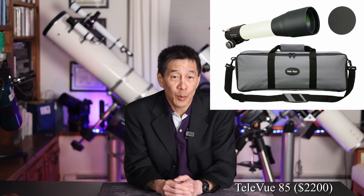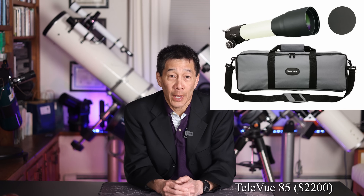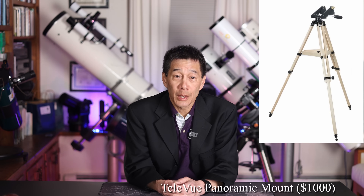Let's say you're a different kind of student — a wealthy student. You're still probably going to need something portable, but we can afford something a little bit better. I'm going to choose a Televue 85, a premium APO refractor, and put it on Televue's own panoramic mount. You're going to be spending a lot of money here, but you're getting a high-quality piece of equipment with Televue pedigree — and if you go to your preppy star party, it's not going to embarrass you.